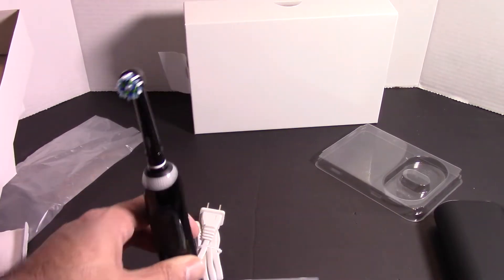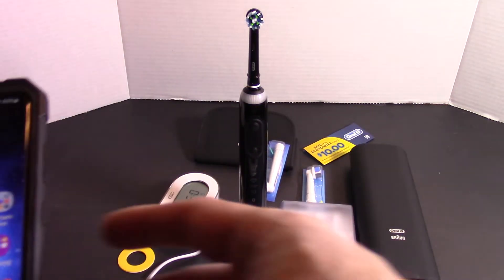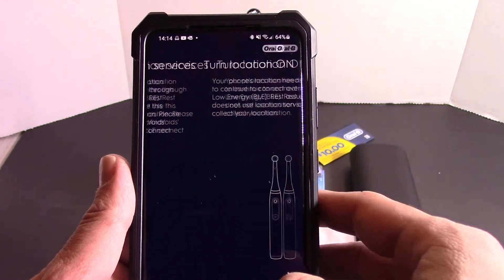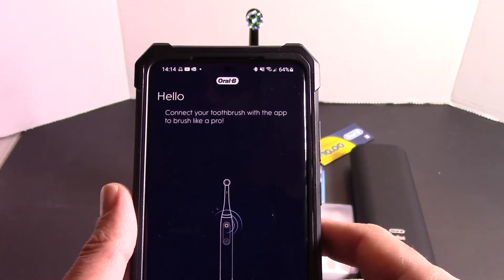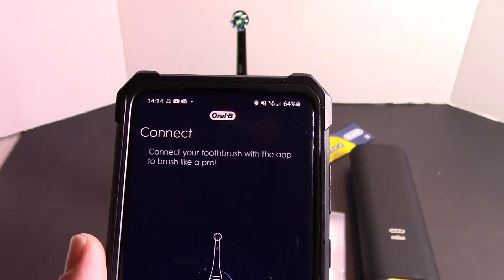So I am going to start by charging this. While it's charging, I'm going to go ahead and grab the app on my phone. I have an Android device, so if you have iOS, go to your app store and look for the Oral-B app. Once you have it installed and downloaded, open it up. The first thing it says is connect your brush — click start. It's asking for location services. Now it says press the power button — of course I'm not going to be able to do this while it's charging, so I will resume this once the toothbrush has fully charged.